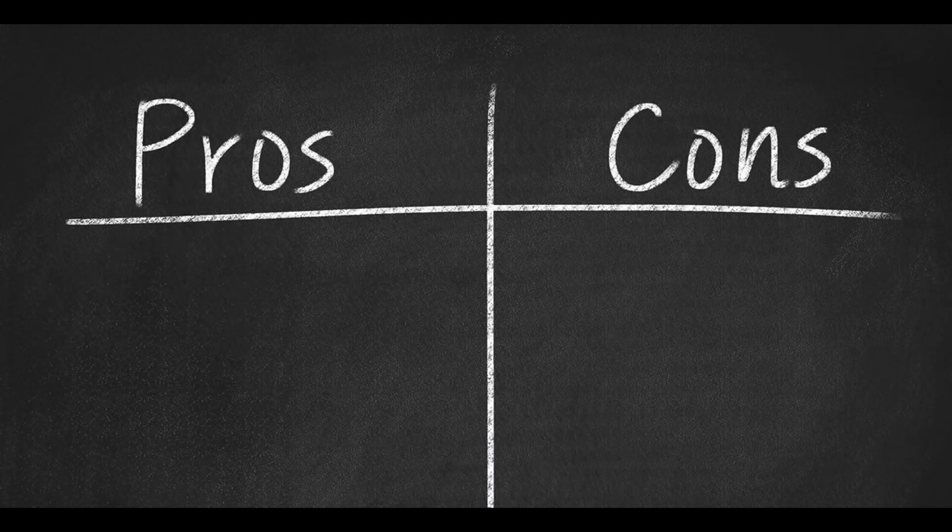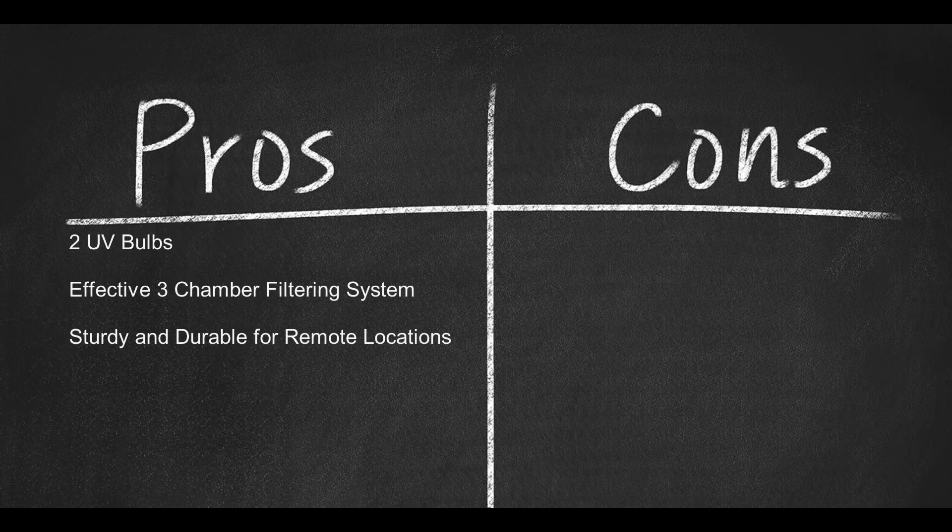Here are some pros: two UV bulbs, an effective three-chamber filtering system, and sturdy and durable construction for remote locations.